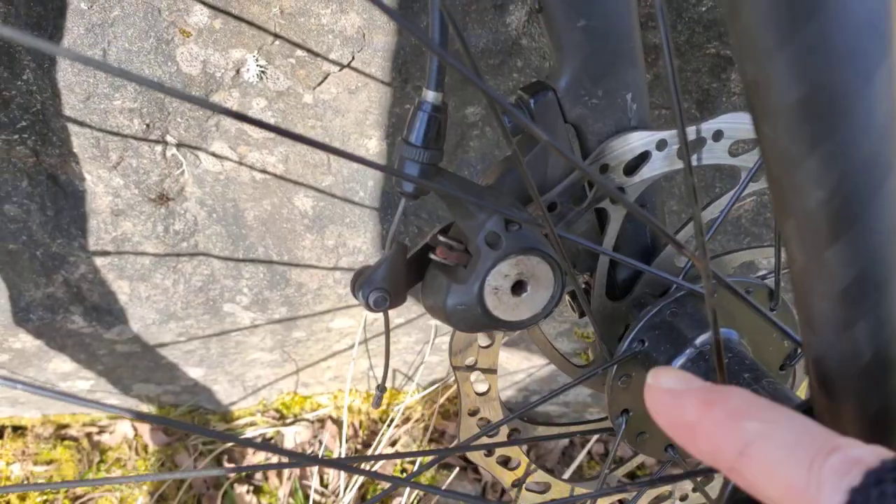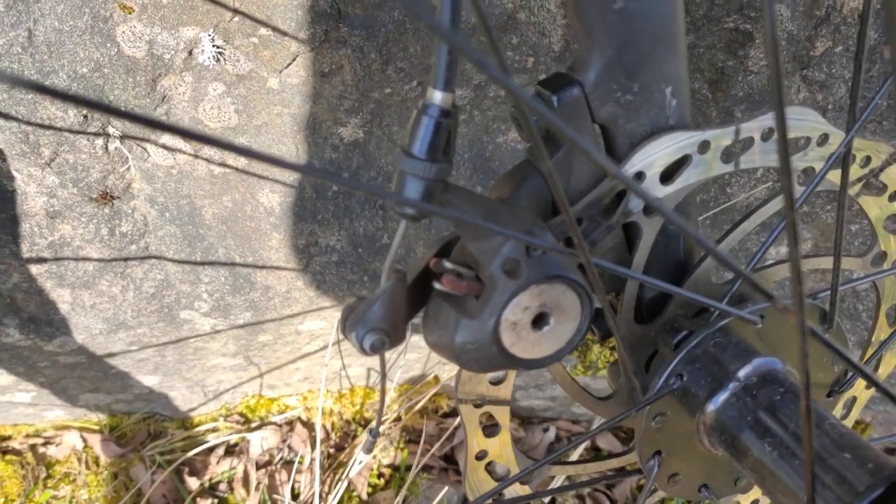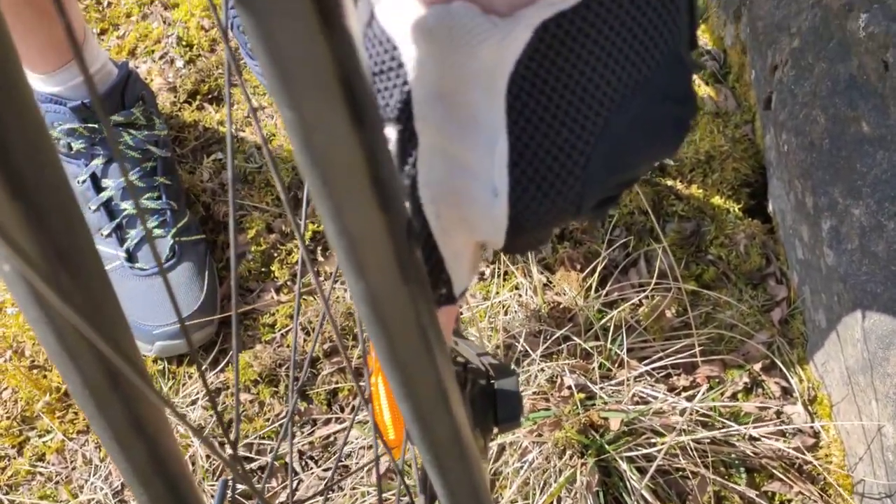That'll tighten it a bit more. I usually find it's the inside one, although I'm not really sure — it's just this one that I usually go for. In the right light you can see the pads in here.